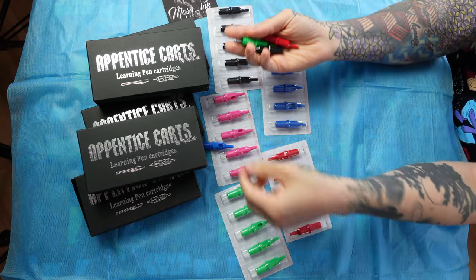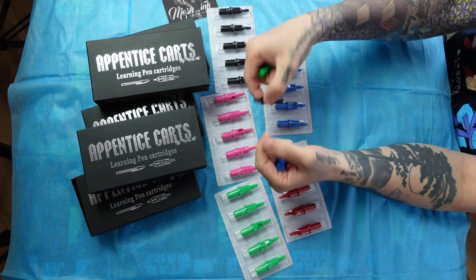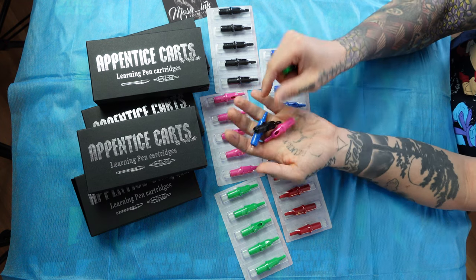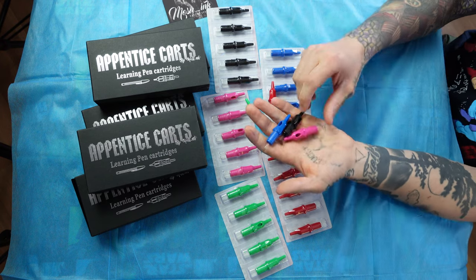The follow-up to that was, how long do these last? I used five cartridges the whole time and used them for hours. The only one I had to replace was the black one because I used it the most, but that was at the very end. Overall, it was like four or five hours and they still didn't run out.